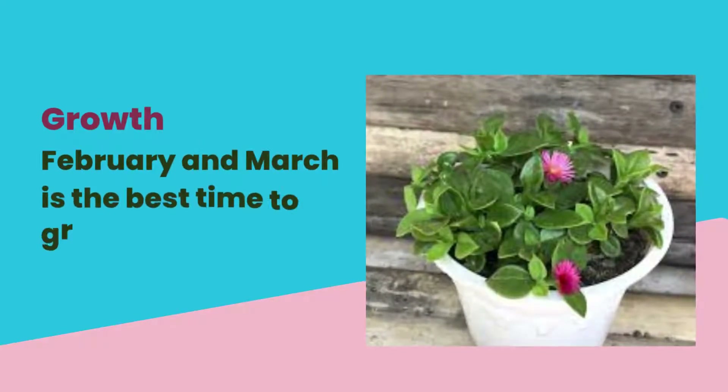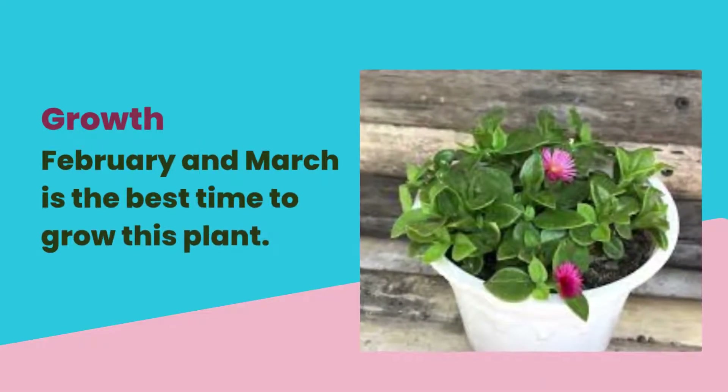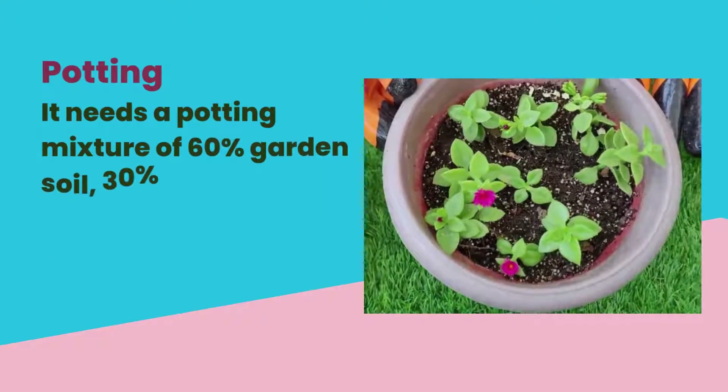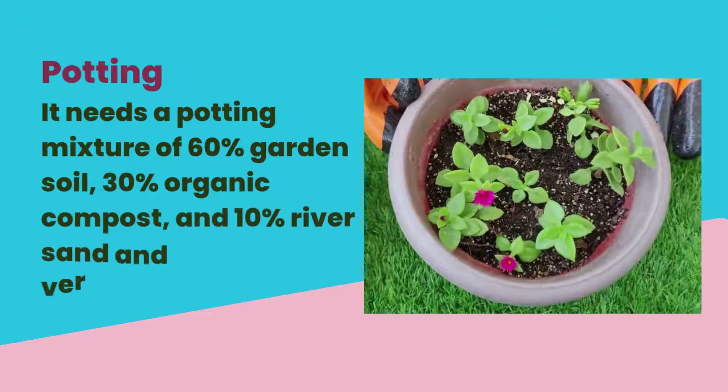February and March is the best time to grow this plant. It needs a potting mixture of 60% garden soil, 30% organic compost, and 10% river sand and vermicompost.